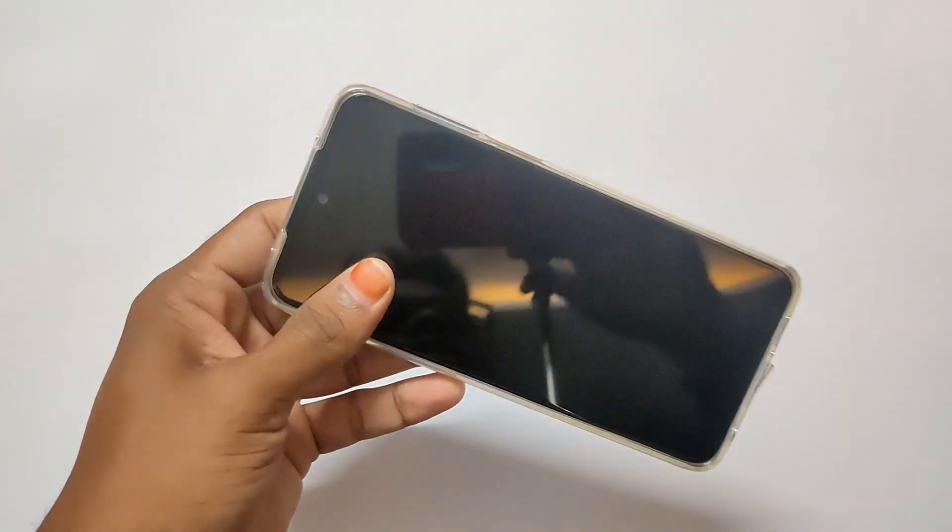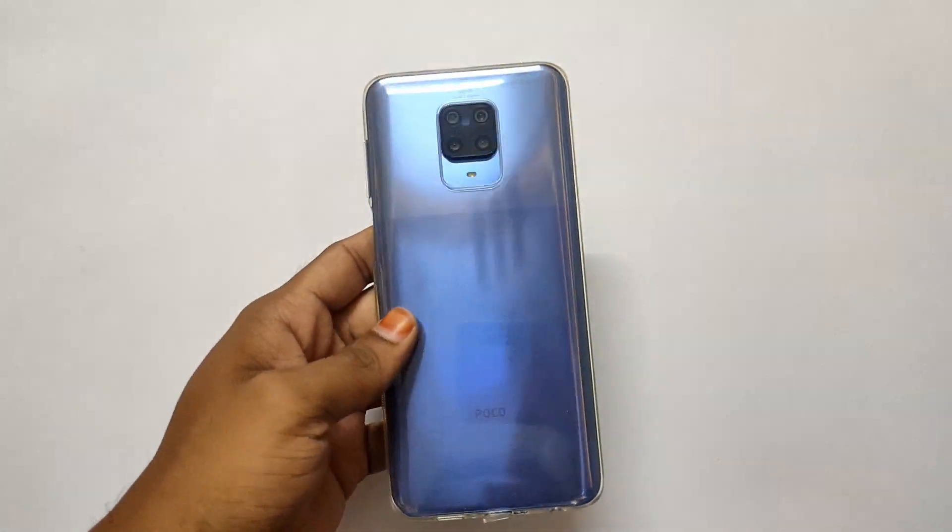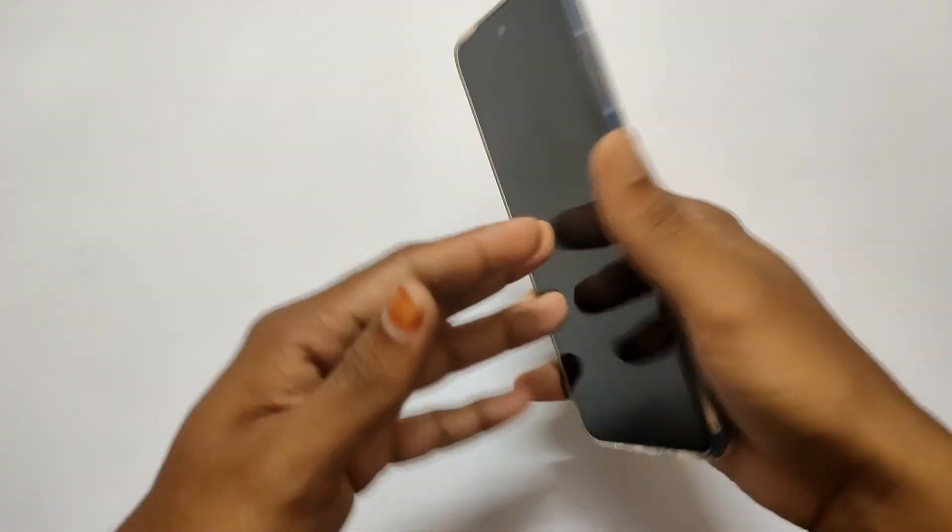This is a transparent case, so there is a lot of quality in the case. You can check the case as it is on the mobile.